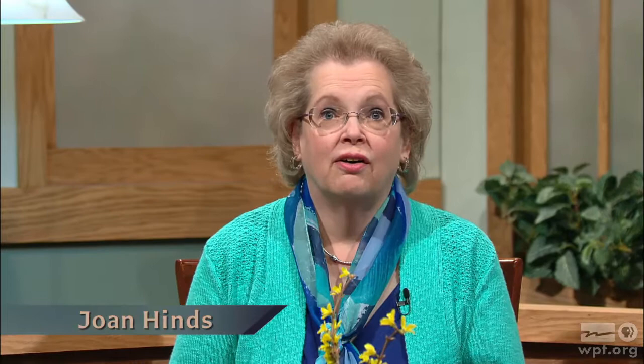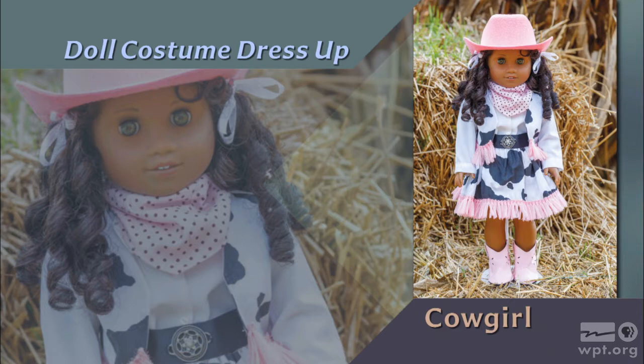Hi, Nancy. Sewing for dolls allows you to try a lot of different techniques and use a variety of fabrics. The cowgirl outfit is the case in point — fringe and a cow print are not the norm for sewing. Yet with this costume, your little girl and her doll will win first prize in the Make Believe Rodeo. Doll Costume Dress Up — that's what's next on Sewing with Nancy.